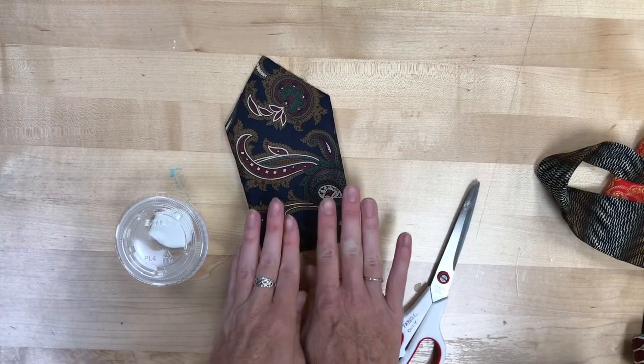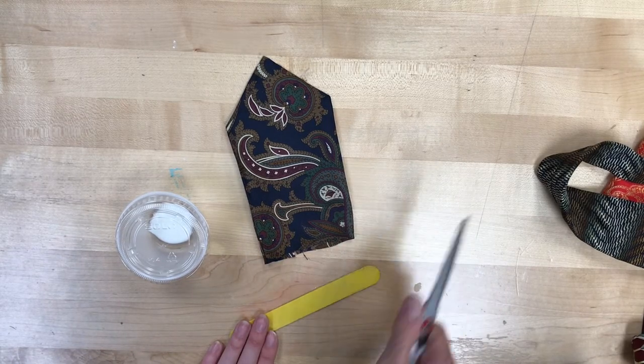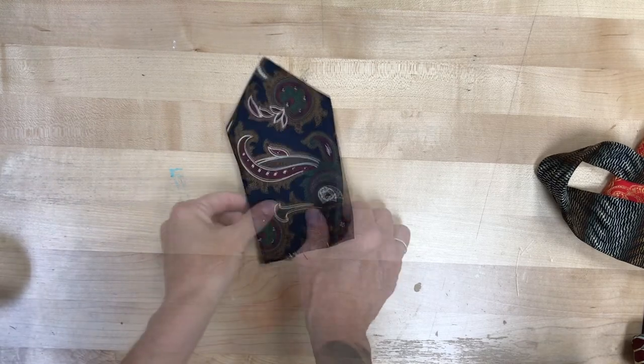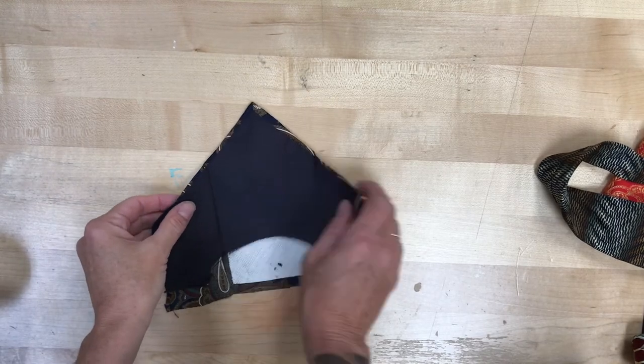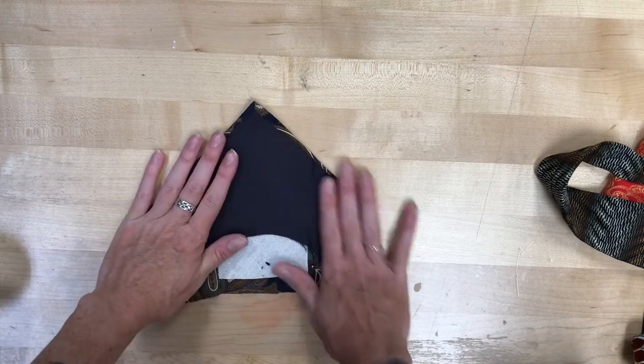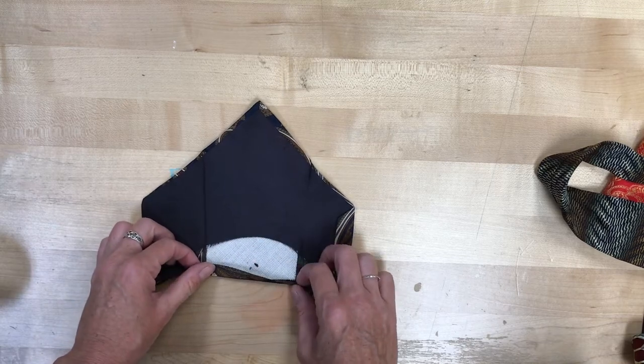So you should have the bottom of a tie and a glue popsicle stick. I've got some scissors because that's what I was using to cut the ties. Basically what I want you to do is open up that tie and take a look. Along the bottom, you should see that there's a spot that's kind of folded up.